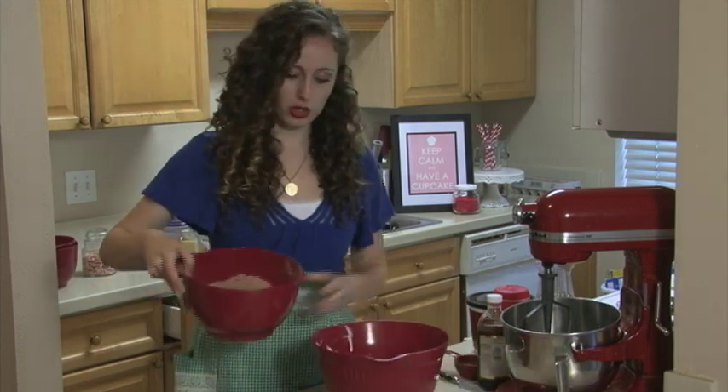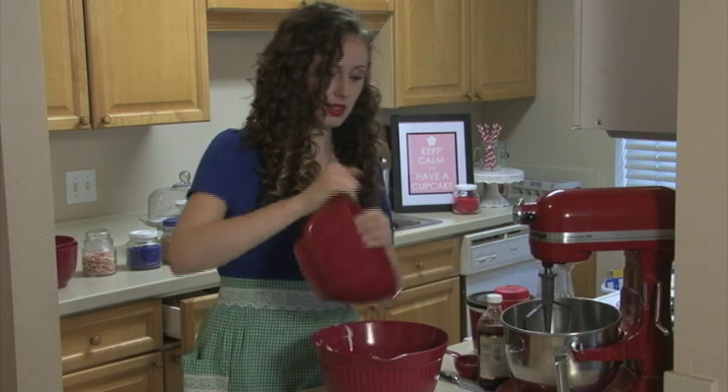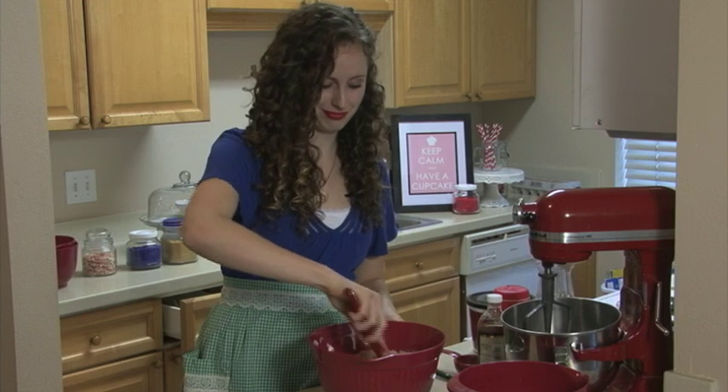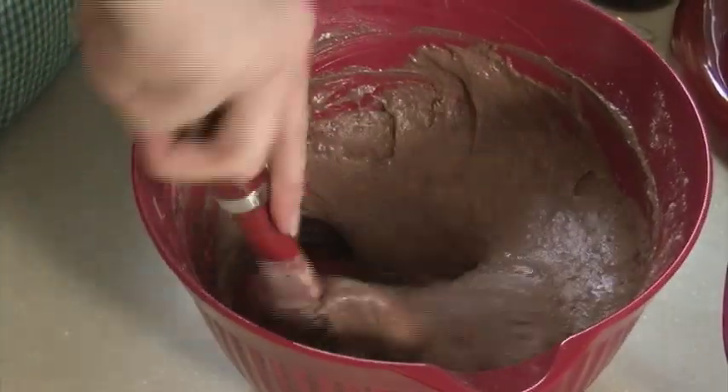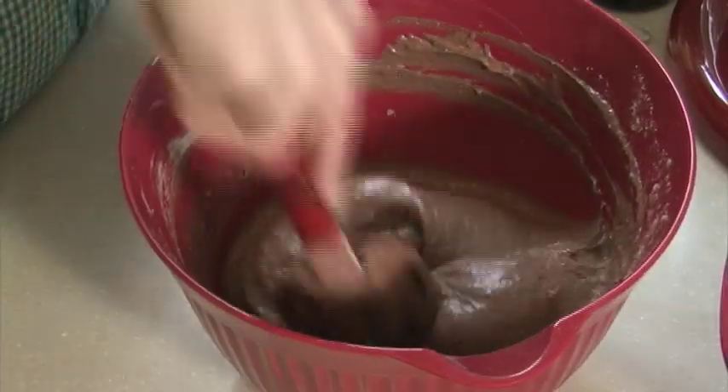Then pour it into your buttermilk and sour cream mixture. And since you already sifted the cake mix, it should mix in perfectly. Stir with a spatula until all the dry ingredients have been combined. Be careful not to over mix.